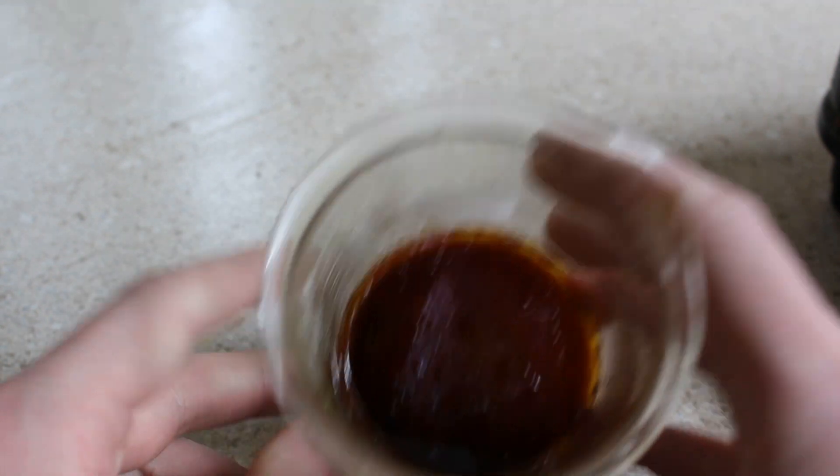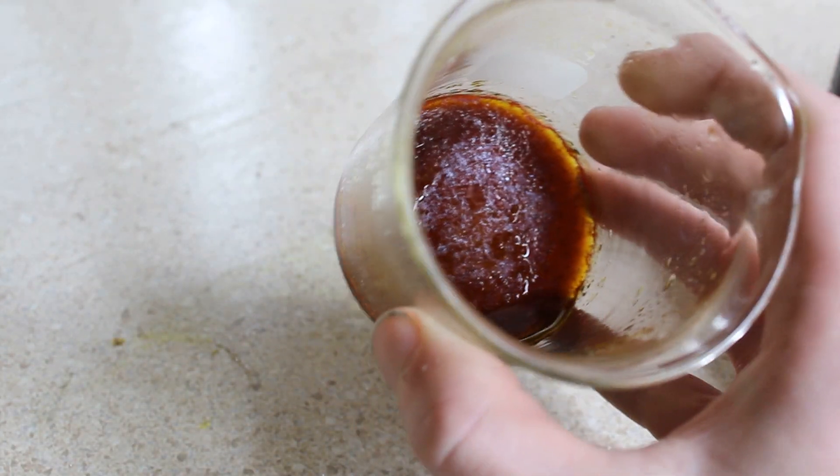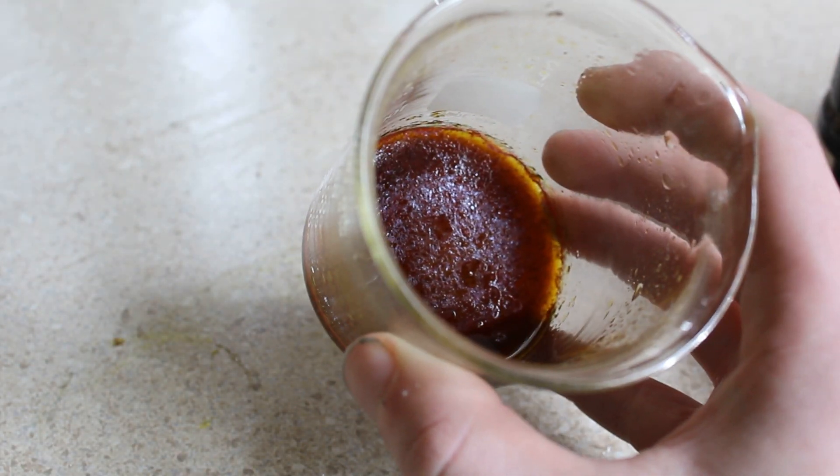I pour off what I can into a waste beaker, and I start trying to concentrate the solution in my oven.